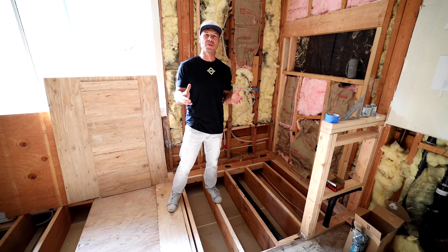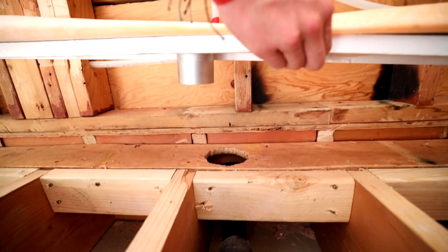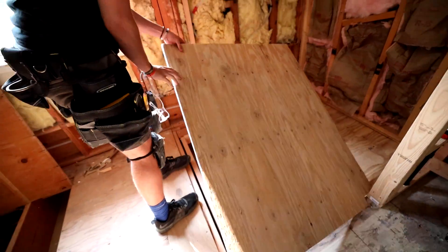Hello, welcome to Tile Coach. I'm Isaac Ostrom. Today I've got a cool video for you on a curbless entry shower and how to trim down your floor joists so that you can get a curbless entry shower — so you don't have a curb that you need to step up into.